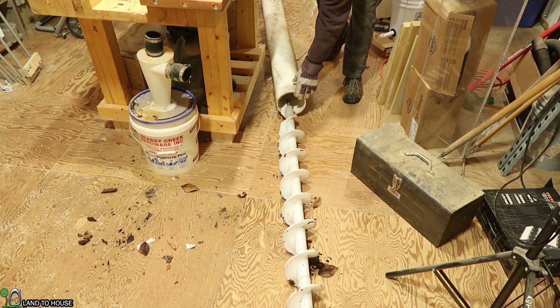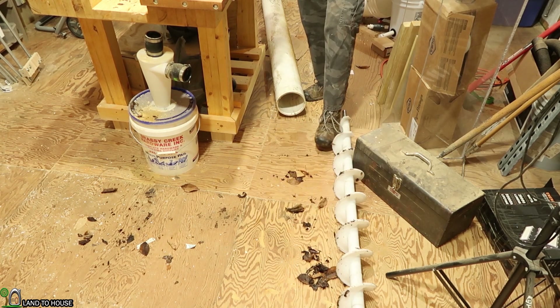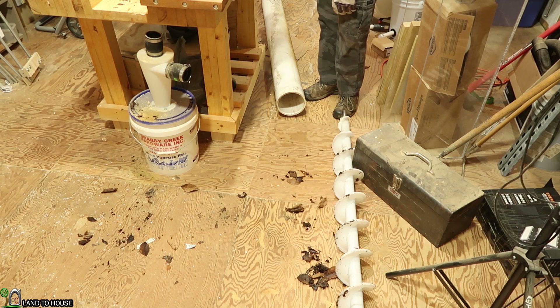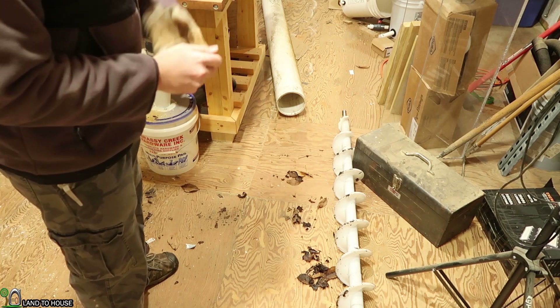Got it. There we go. So it must be maybe nine foot — nice. Let me show you what this auger looks like real quick. This auger came from a company called Lundell, and it's all these little sections here pieced together to make one full piece. Here is where it is combined.